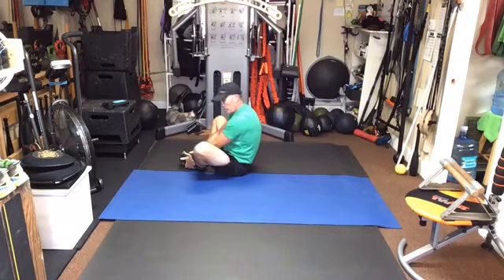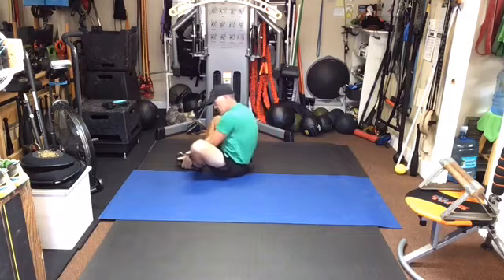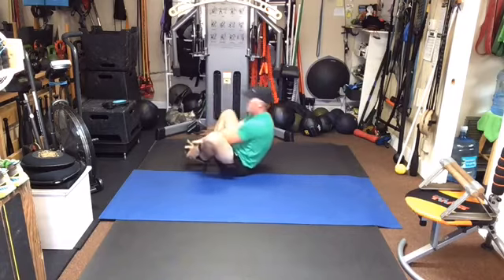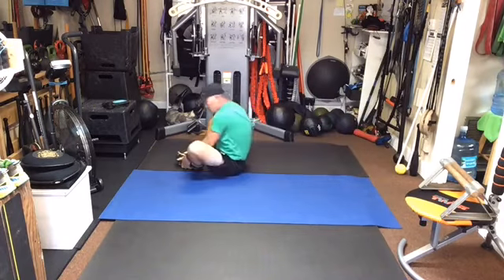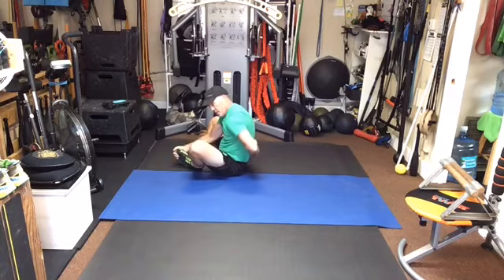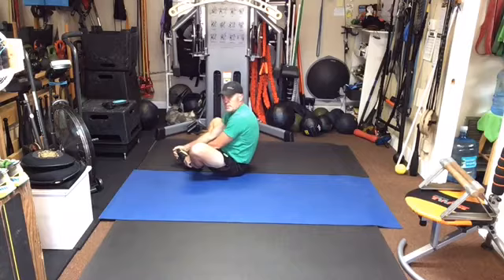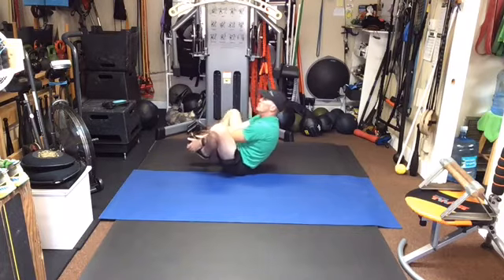Now we're going to do the same roll except we're going to let the right leg straighten on one side, come back up, left leg straighten on one side. So we'll go back — keep the left leg tucked, right leg roll up — whee! Now left leg reaches. Let's do one more set of those: right leg, left leg. Some of you are probably having trouble because you're not strong enough or not engaging your core enough to get this hollow. This has to be hollow, and the way it's hollow is that the core is engaged.